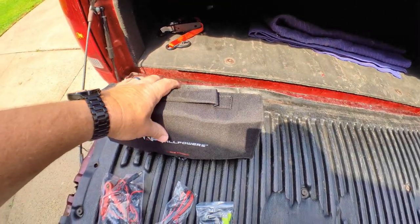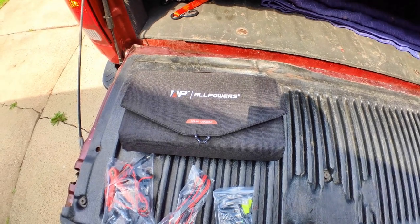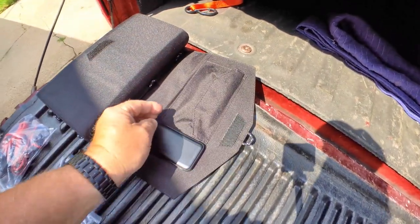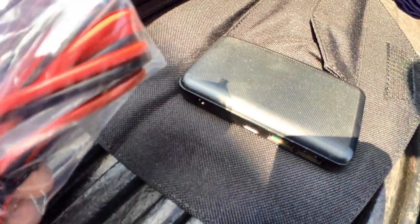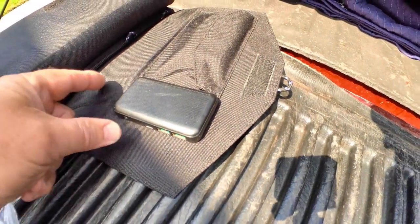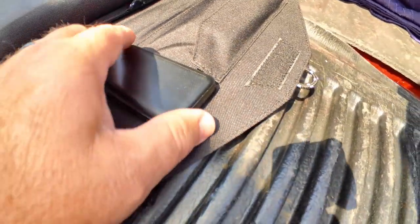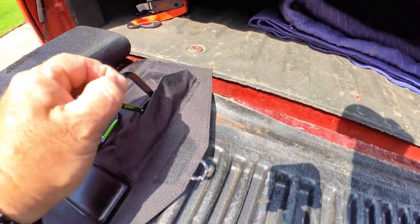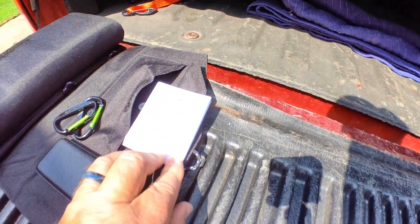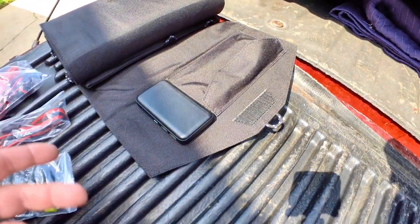They are four pounds, and there is some weight to it because there is substantial solar going on in there. You could actually have 200 watts worth of rechargeability. When you first open it up, the very first layer has the interface — there's a USB-C, a port for the cable they provide, and another port for that same cable so you can do a couple of different interfaces. Then you have your traditional USBs. Inside the pouch they give you carabiners and a little manual to cover some of this information.